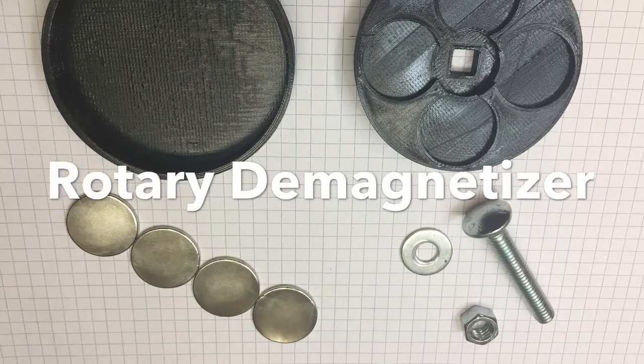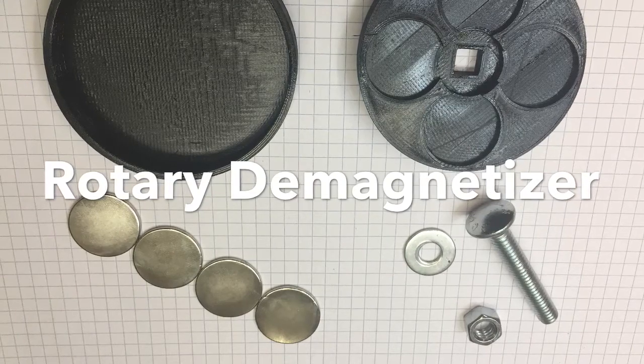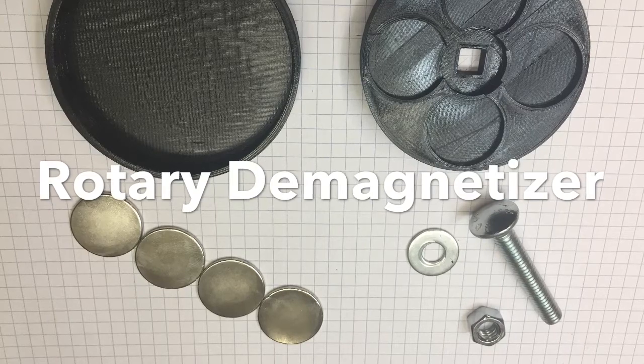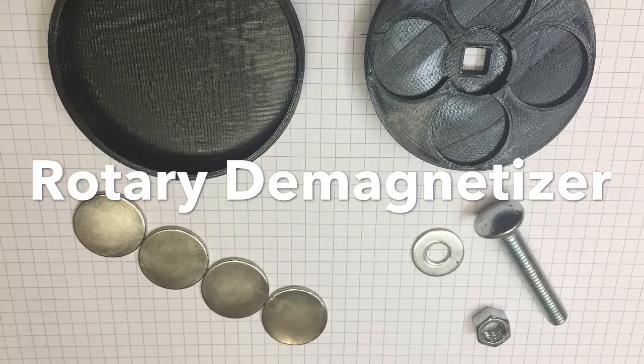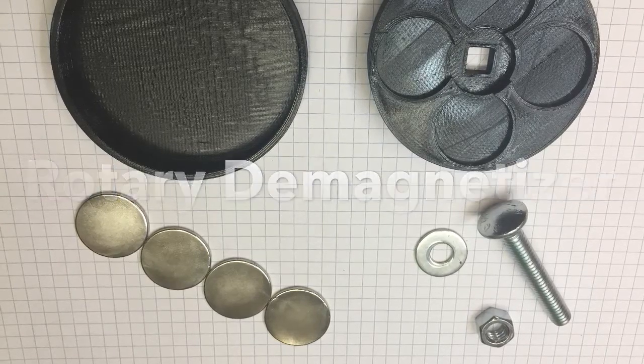To fabricate a Rotary D-Mag unit, you can 3D print a top and bottom piece with links attached below. You'll also need four 25mm by 2mm thick magnets that you can purchase on eBay or Amazon. You'll also need a carriage bolt, 16 by 2 inch long, with a washer and nut.